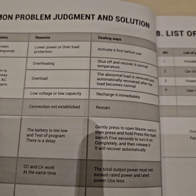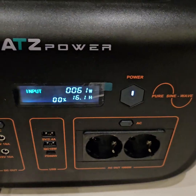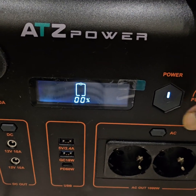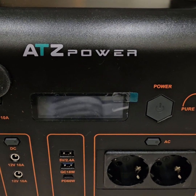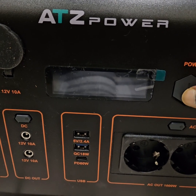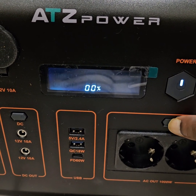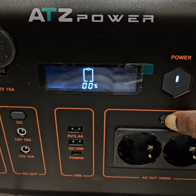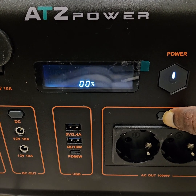To recover, the manual says: first stop charging, turn it off, wait five seconds, then turn on the master switch, then press and hold for five or six seconds — maybe a little bit more.